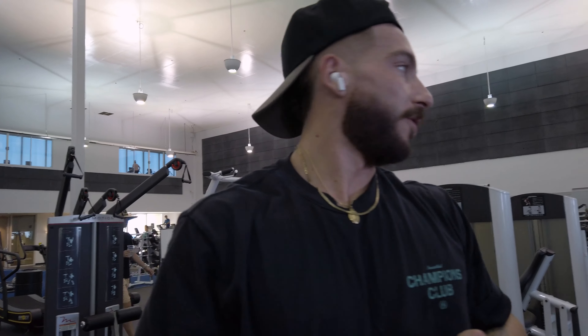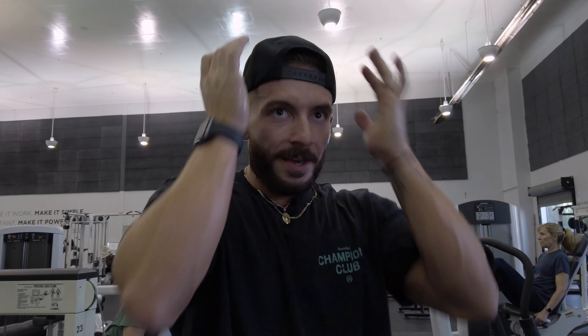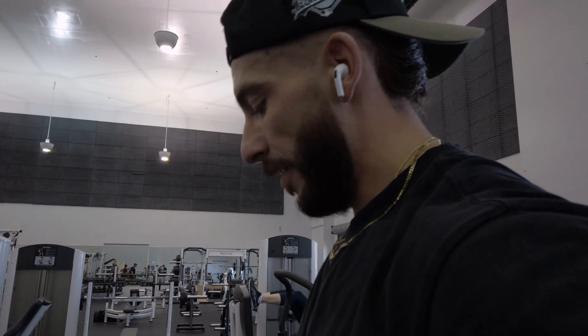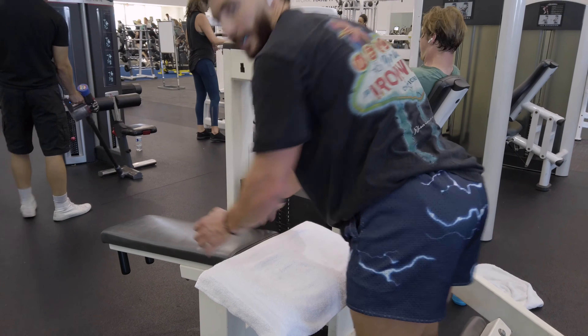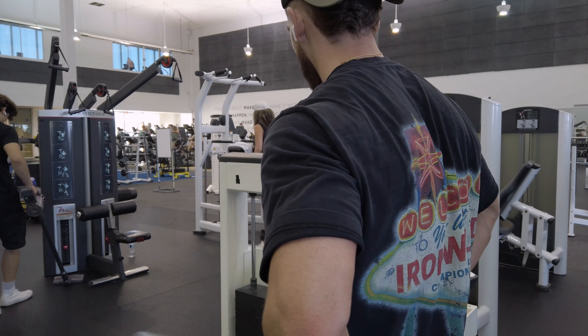It's definitely harder after the Romanian deadlifts. I don't need that much weight right now and it still hits. Going to keep running this up just a little bit and try to get slower movements on this.